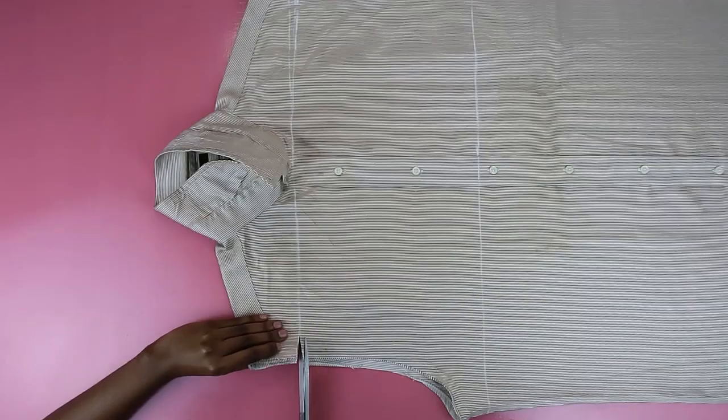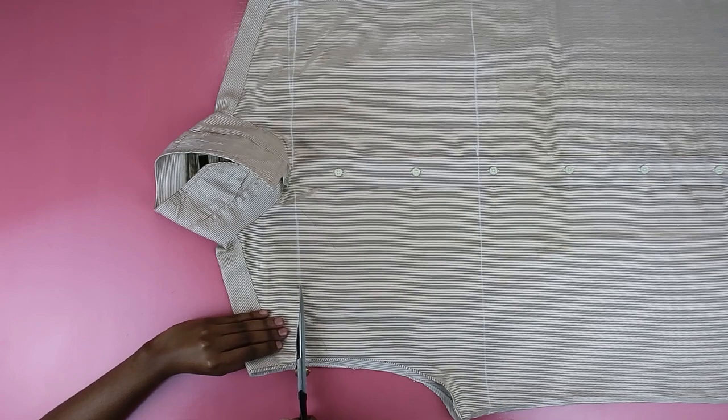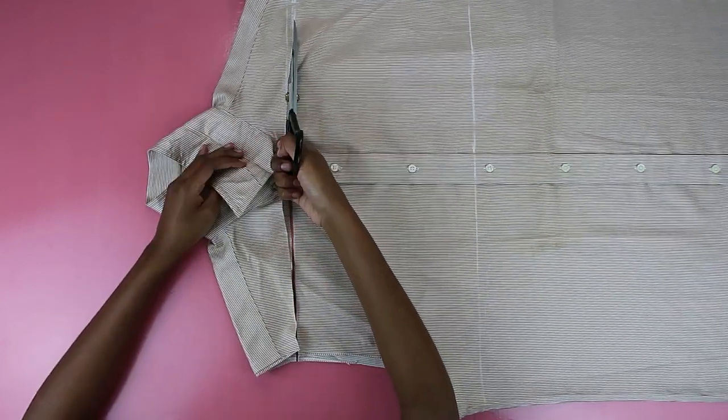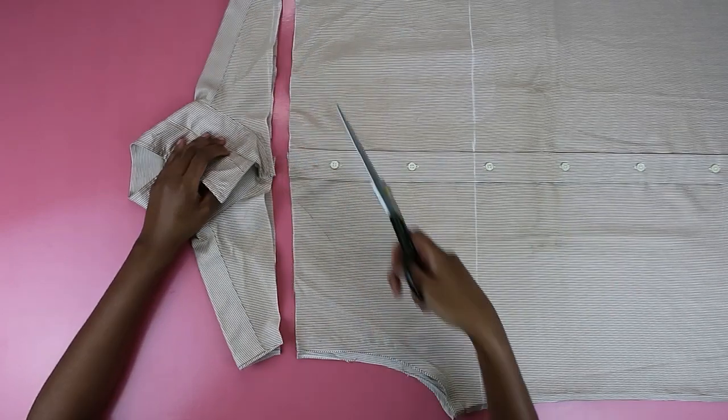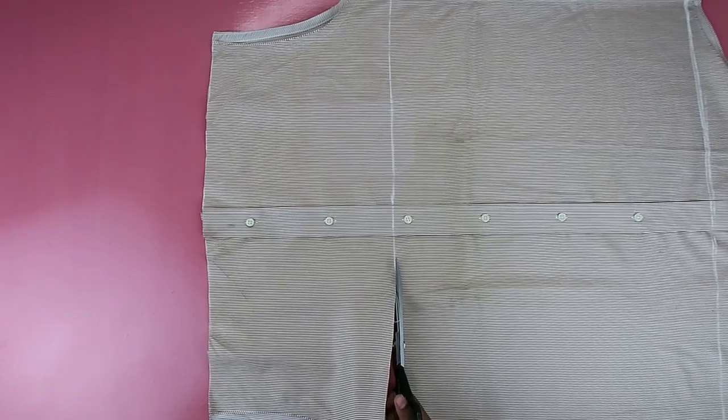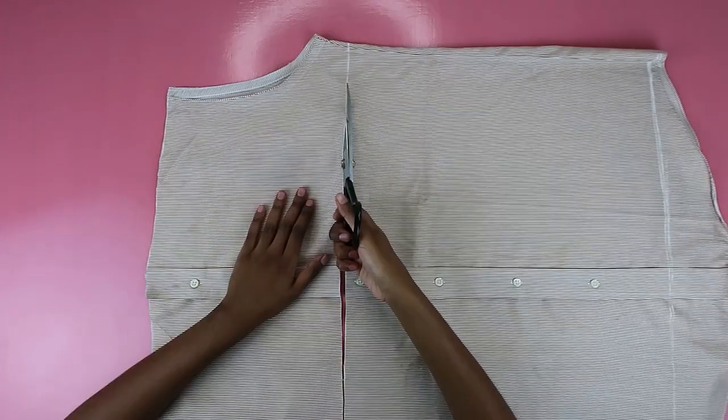Once you have all your straight lines, this is basically the simplest thing to do — just cut off the bits you need and you are basically two steps closer to finishing your dress. I'm kidding, we still have a long way to go, but just cut along the straight lines you drew. Make sure you make your lines as straight as you possibly can.